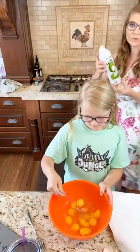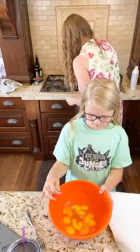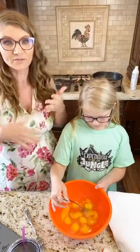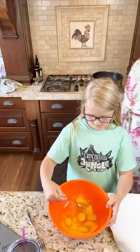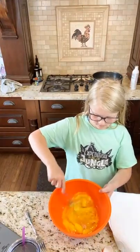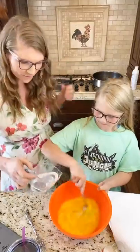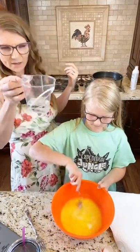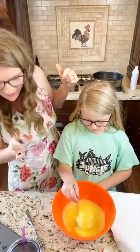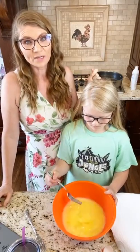I'm just gonna use some avocado spray in my pan. This is so easy — just two eggs per person. If you have a family of eight you're gonna do sixteen eggs, however many you need. Or if you want to make some for the week, all I'm gonna do is add water to this. I measure with my heart — about a quarter cup of water for ten eggs — and they'll be nice and fluffy.